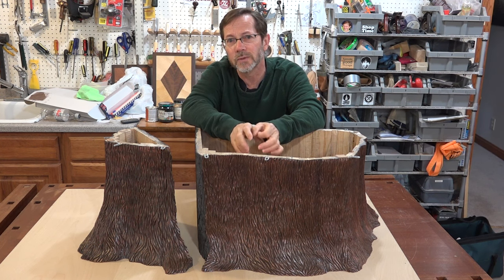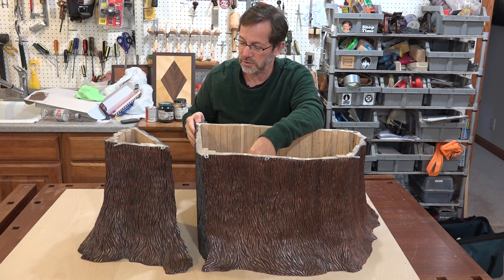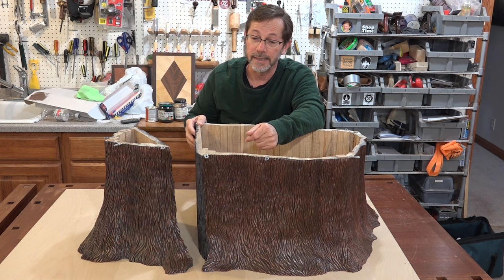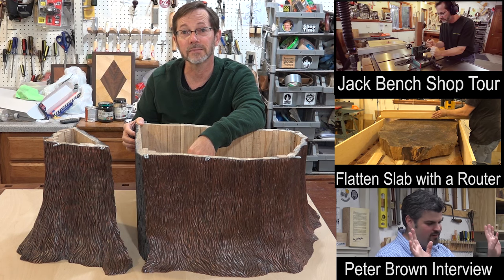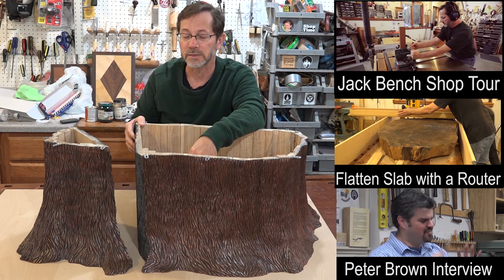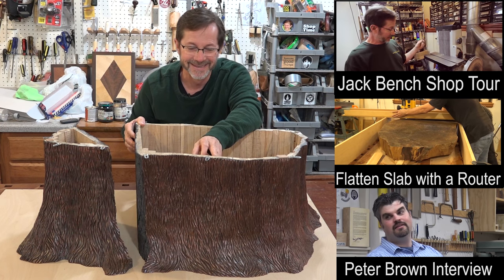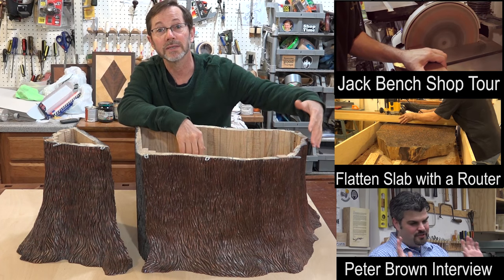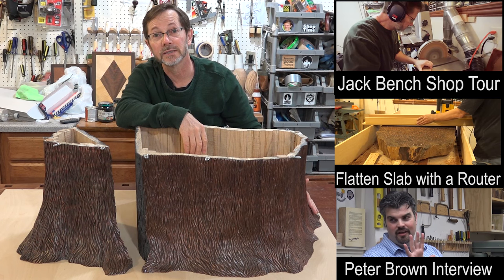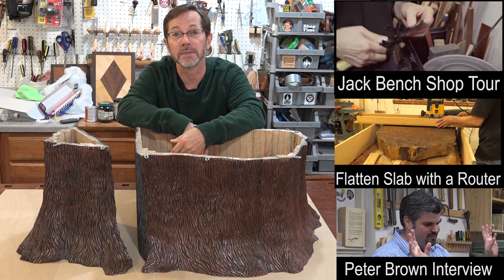In retrospect, I know I used stave construction — or coopered, I guess you'd call it — and in retrospect I'm not sure I'd do that again. I think I might go with stack lamination instead. This was a lot of work. In my next video I'm going to show how I did the sculpting and texturing on this, and in a subsequent video I'll show how I got the metallic finish.